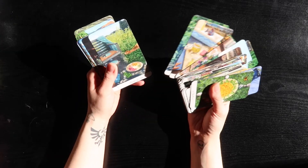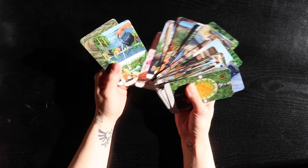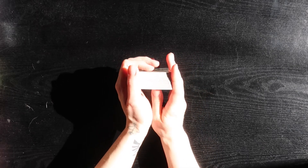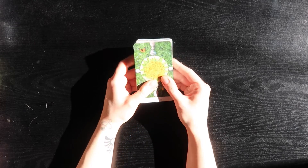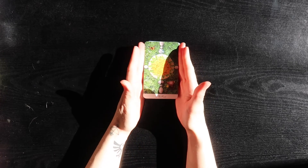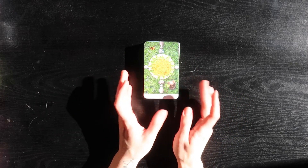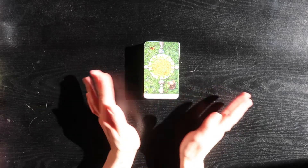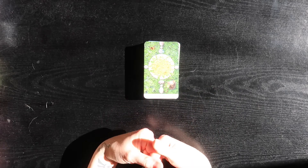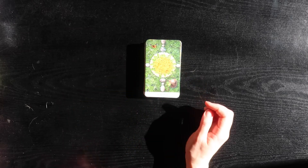I'm super happy with how this came out. I think with a mass-produced deck like this that's on the more inexpensive end, it's a good place to start with modifying. I definitely would not do this with any of my rare or out-of-print decks — I'm not experienced enough with that yet. With something like this the stakes are a lot lower, and if you mess up it's okay.